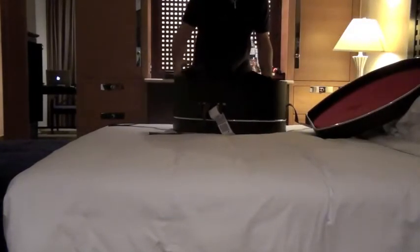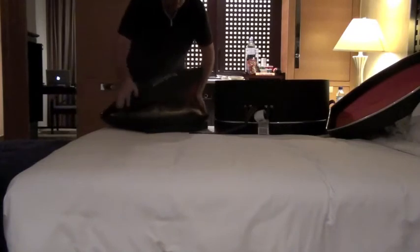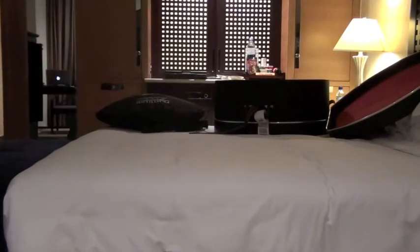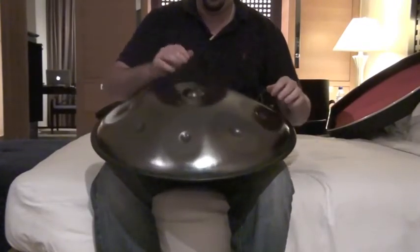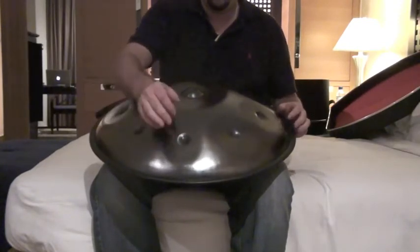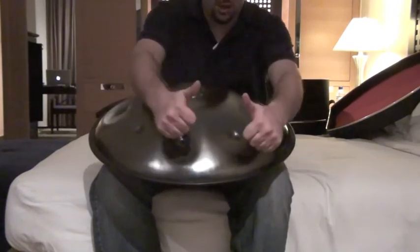So far so good. Looks fine so far. No damage or anything. Looking okay. So let's play it — let's disturb the neighbors. Yeah, sounds perfect. Good job with the hard case, guys.